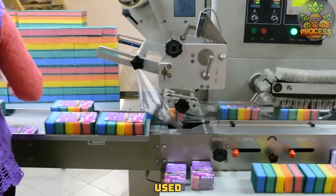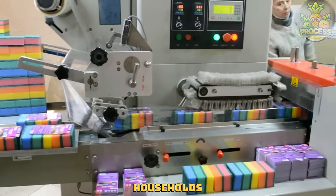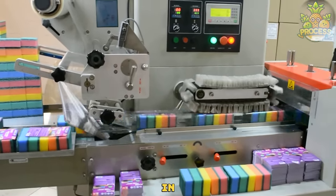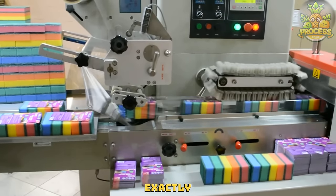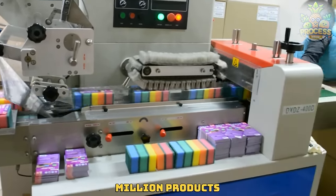Sponges are widely used for cleaning purposes in households. Here's how they are made and packed in much larger batches by using a group of these genius machines. Check out how they handle packaging of a million products.